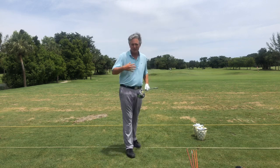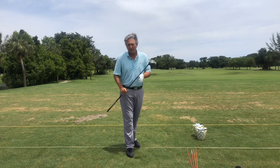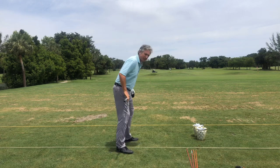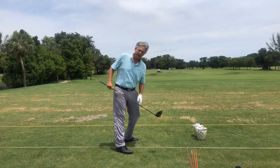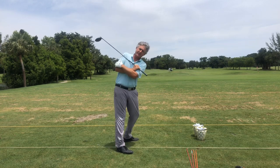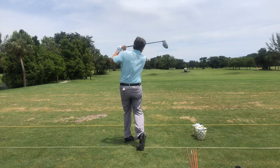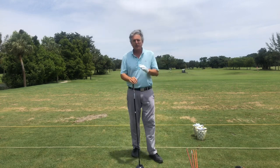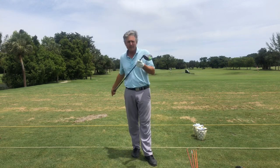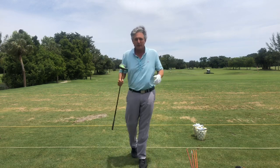That gets me excited about telling you about the system and how it can help your game. To go back over what we talked about: number one, get rid of the resistance model and let your hips turn back. That allows your extending, tilting, and turning — in fact, you just extend and tilt, you don't even have to worry about turning. Extend and tilt, then back through the ball. I haven't hit a driver in over two months since the whole COVID situation, and I ripped it right down the middle.